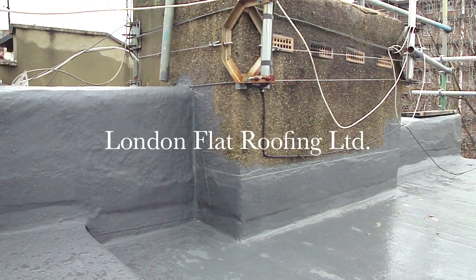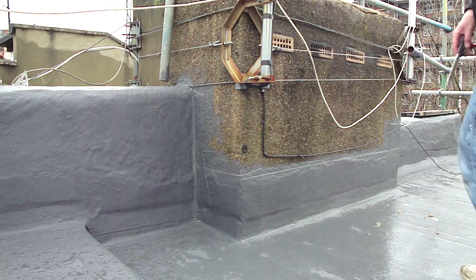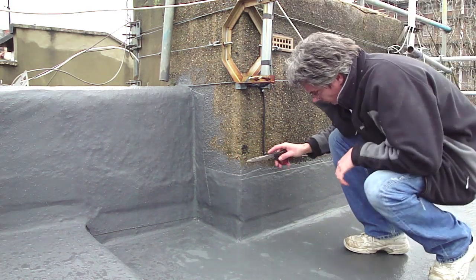Hello there, my name is Stephen from London Flat Roofing. I'd like to show you this Kemper roofing system.